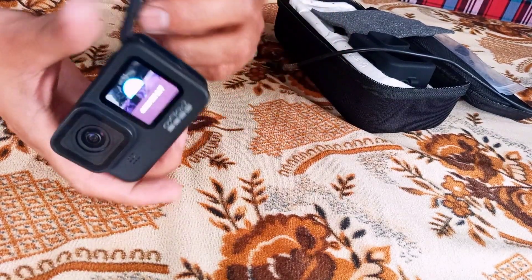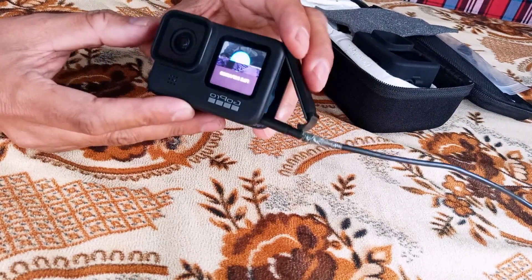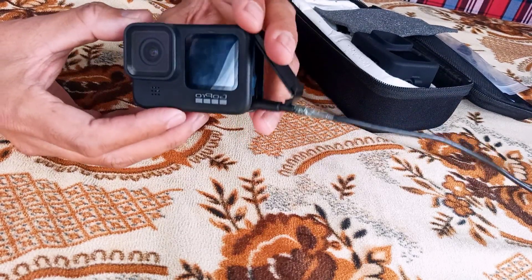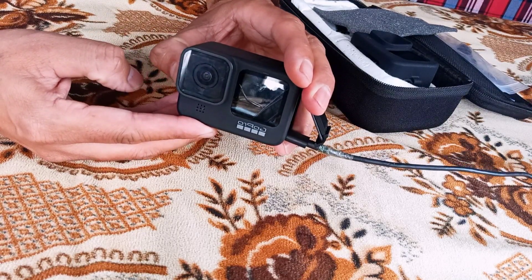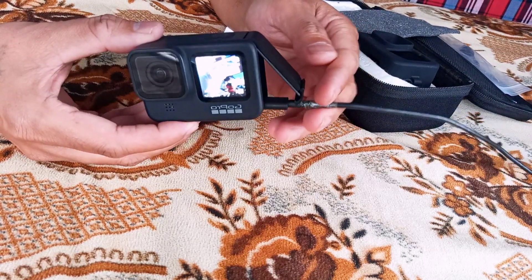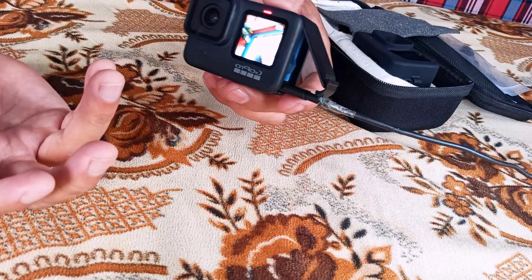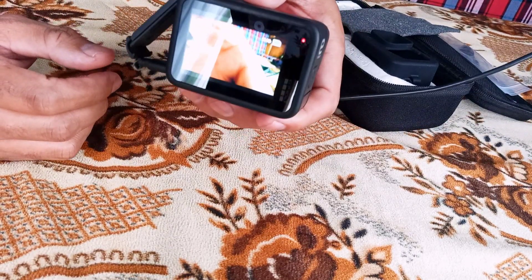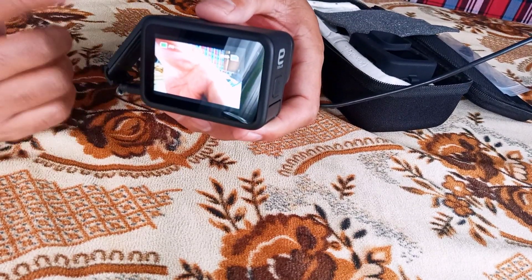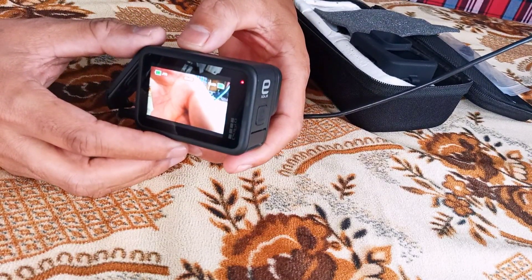Now I will show you the issue. With the battery alone it's not working, but if I connect with the power supply — the charger — and switch it off then back on, you can see it functions very well. Even the back display works, it's in 4K mode and working perfectly fine. That means there is an issue with the battery, so if you replace the battery it's going to work perfectly fine. Thank you.